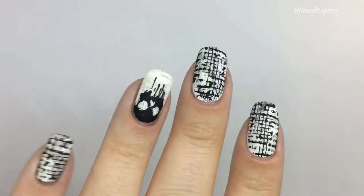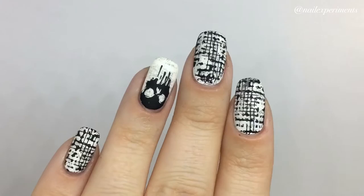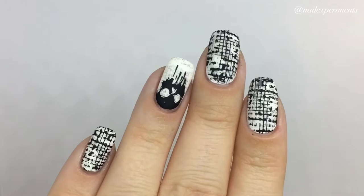Hi everyone, welcome back. In today's tutorial, we'll be doing these 90s inspired grunge nails. All products used in this video will be listed in the description box down below. Without further ado, let's get into this grunge nail art tutorial.